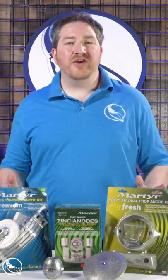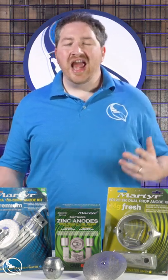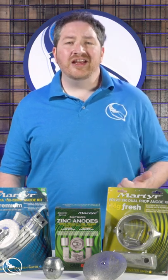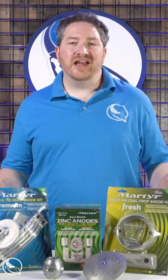This week we're featuring Martyr anodes of all shapes and styles, from rudder anodes to hull anodes, shaft anodes, and anode kits for your outboard motor or stern drive. Just check the link above to see our entire offering of anodes on sale.